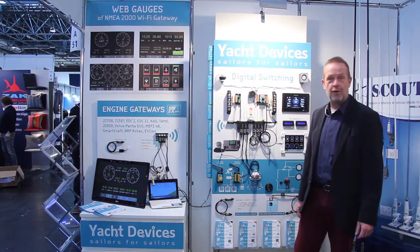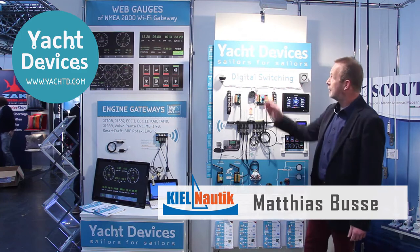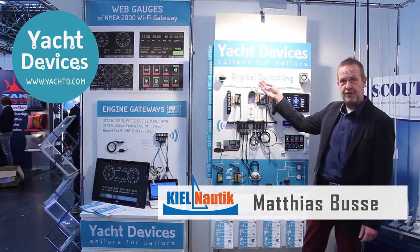Hello from the Düsseldorf Boat Show — the 50th anniversary here in Düsseldorf. The company Yacht Devices has just released a digital switching system, which I will present to you today.